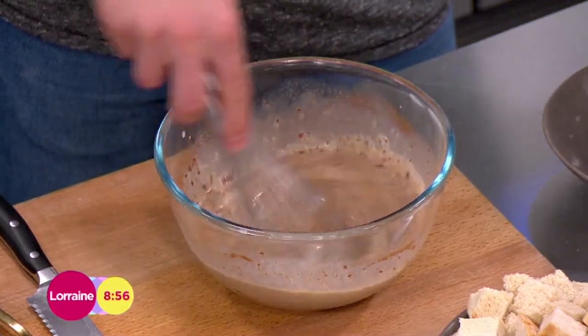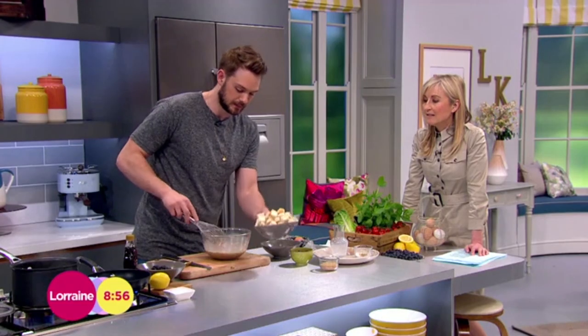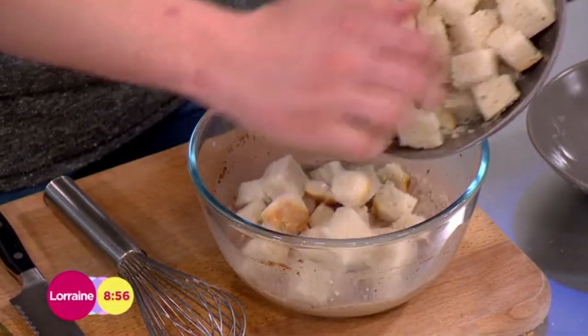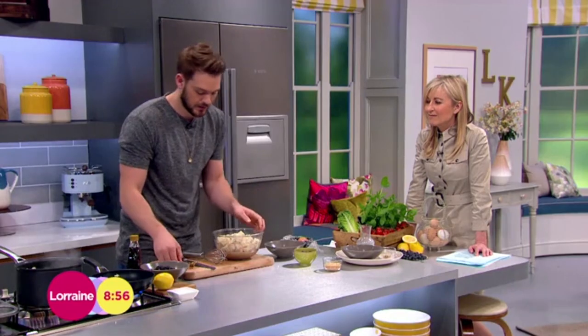I'm just going to mix those together into a loose custard, and then throw in some stale bread — it's got to be stale. Nice crunchy stale pieces cubed into about two centimetres, one-inch cubes. Just leave that in there for a couple of seconds, not too long, just to soak through, and give it a good mix to get those bread pieces soaking in the custard.